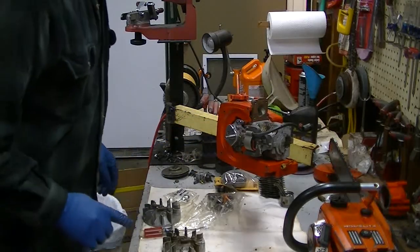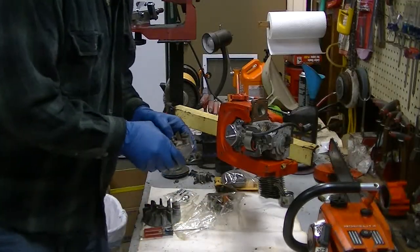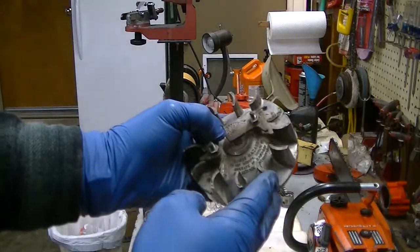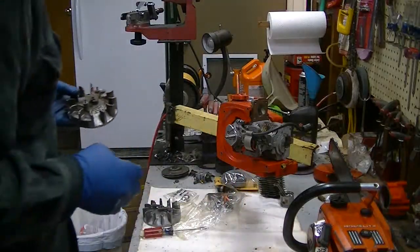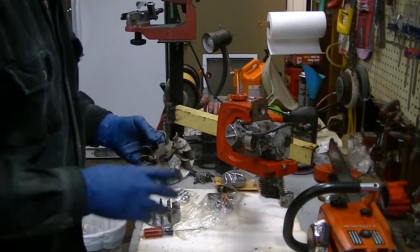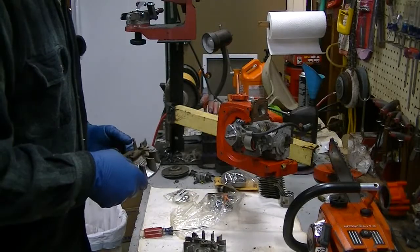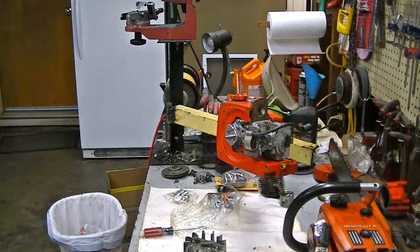Mark, the other thing I came across as I was unpacking everything to put your saw back together - this is your old flywheel. We're missing a fin here, and there was some wear on the crankshaft seal on this side, and this is going to create a wobble. So I'm going to go ahead and get a good flywheel with all the fins in there, and we'll come back to this.